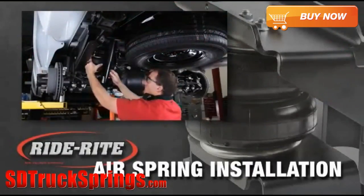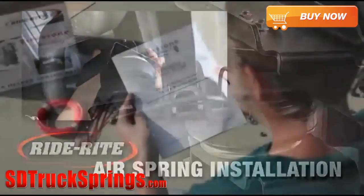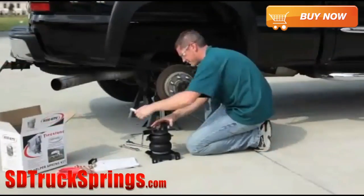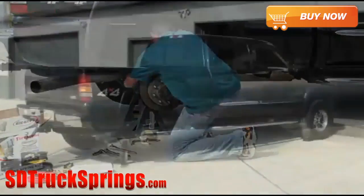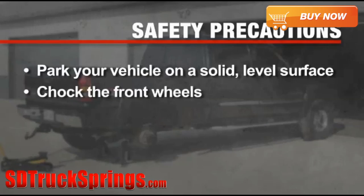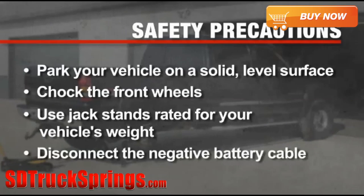In this program, we'll show you how to install your RideRite air helper springs. Prior to installation, be sure to review all the instructions that came with your RideRite kit, as each vehicle may have different mounting instructions and tool requirements. Please take all necessary safety precautions: park your vehicle on a solid level surface and chalk the front wheels. Use jack stands rated for your vehicle's weight, and disconnect the negative battery cable before any work is started.